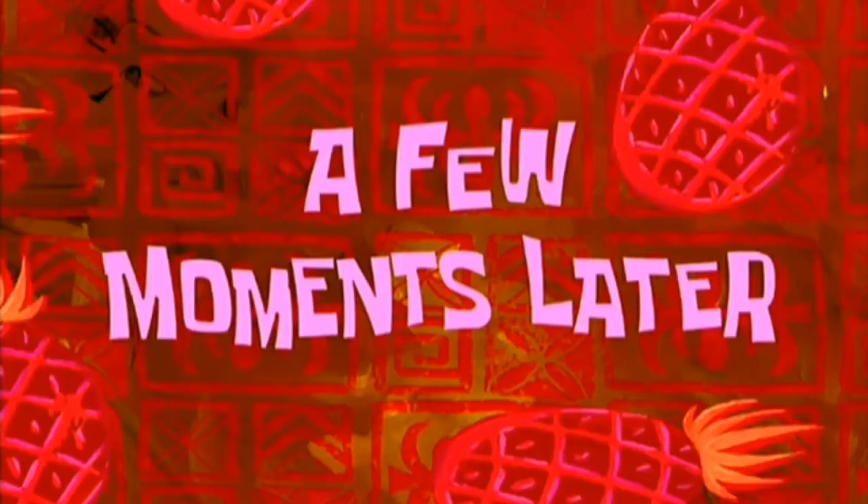Hello everyone, I'm here again for today's video. I'm gonna share to you another kind of vegetarian Indian cooking, so stay tuned and I'll be back a few moments later.